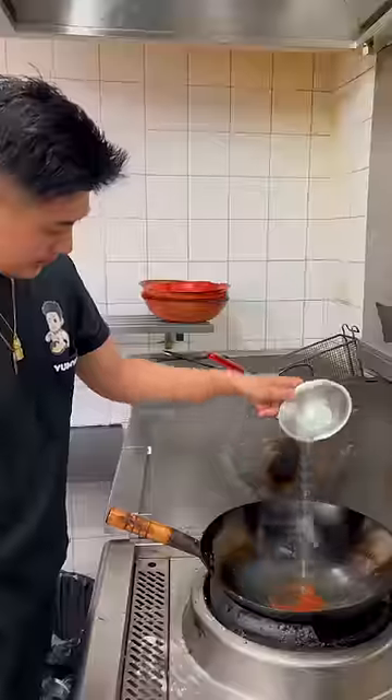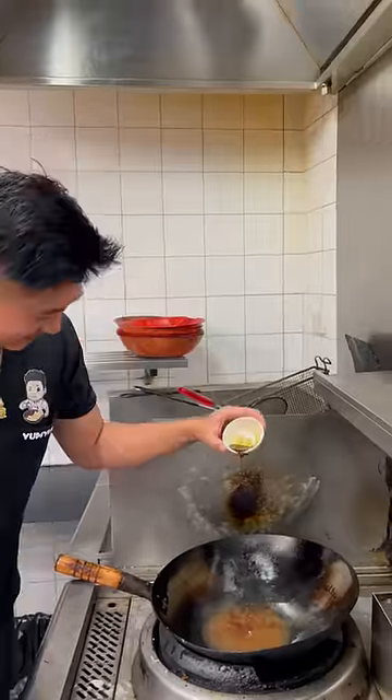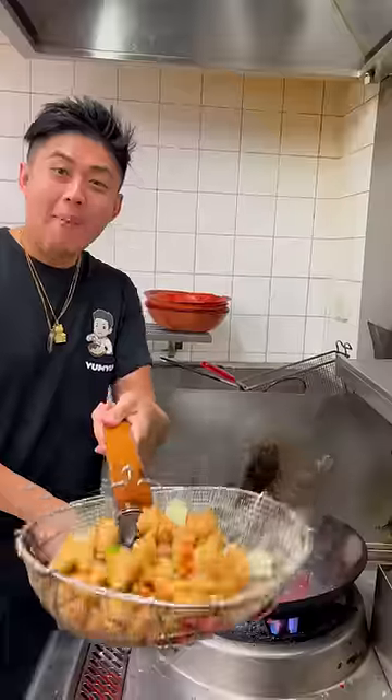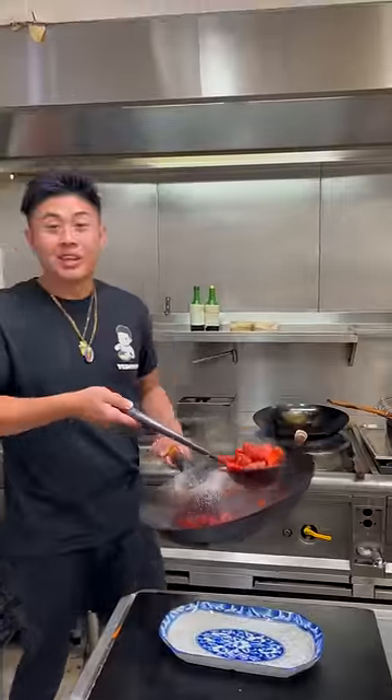On the same wok, add tomato sauce, vinegar, water, pineapple syrup, Worcestershire sauce, sugar, a bit of red powder, chicken with a little bit of potato starch. Add back our sweet and sour pork. Pineapples. Now serve.